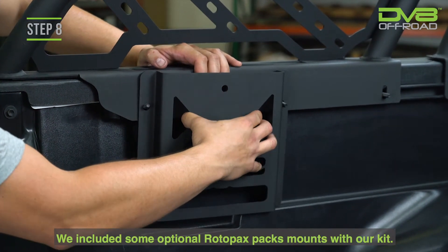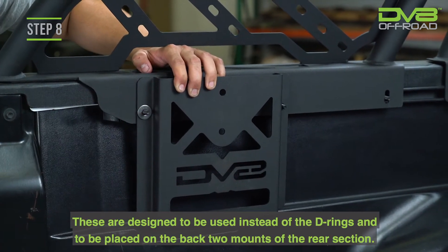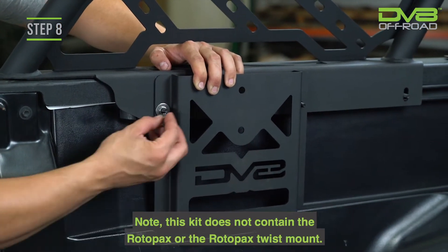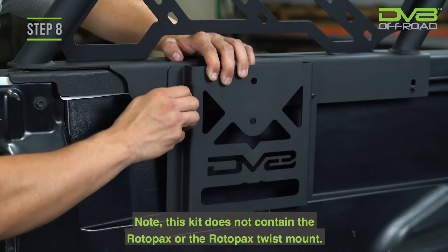Step 8. We included some optional Rotopax mounts with our kit. These are designed to be used instead of the D-rings and to be placed on the back two mounts of the rear section. Note, this kit does not contain the Rotopax or the Rotopax twist mount.